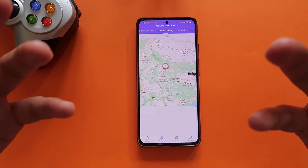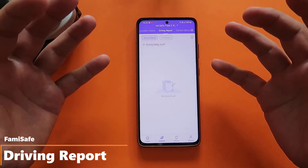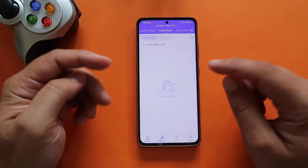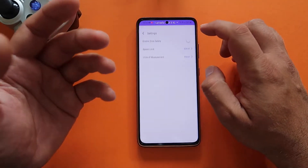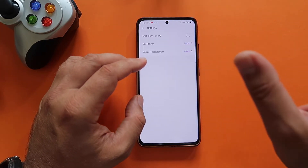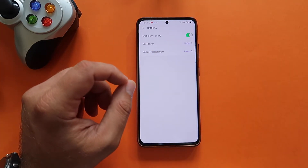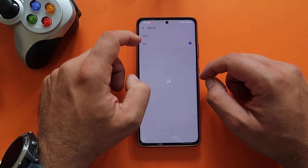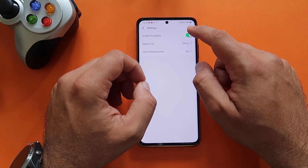The Driving Report feature, which I can't demonstrate here, is for older kids with a driving license. You get a detailed view of driving details and can view the driving routine for each trip. You can set speed limits — for example, if you don't want your kid going more than 80 kilometers per hour, enable drive safety and you'll be notified every time they exceed it. You can choose between meters/kilometers or miles — 80 km/h is about 55 mph.